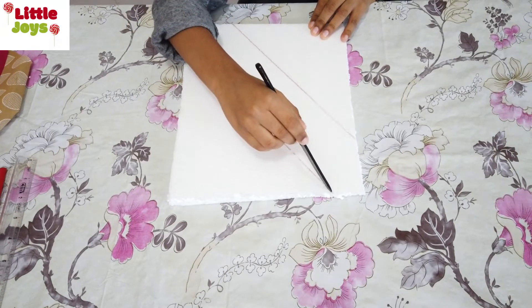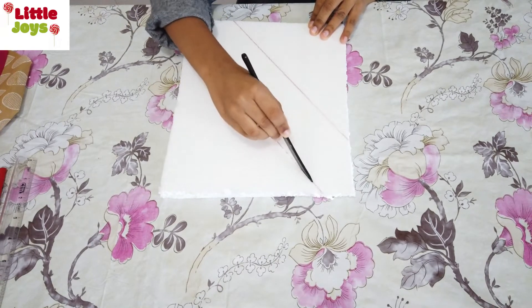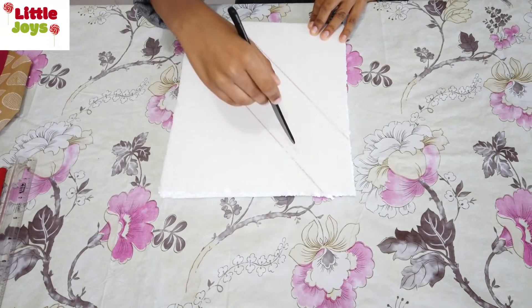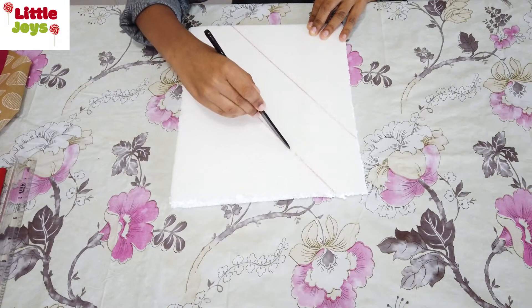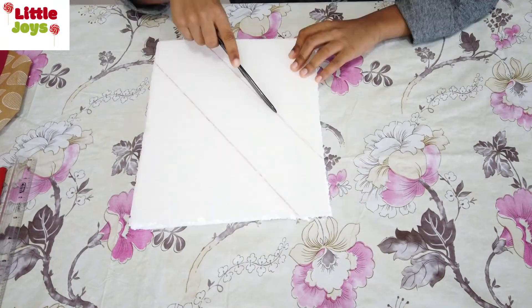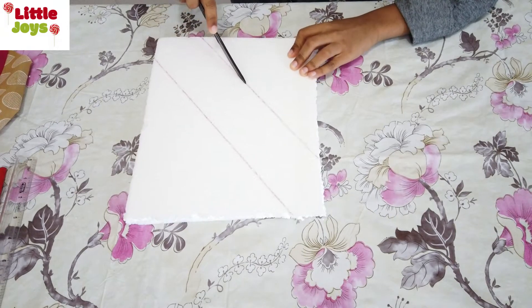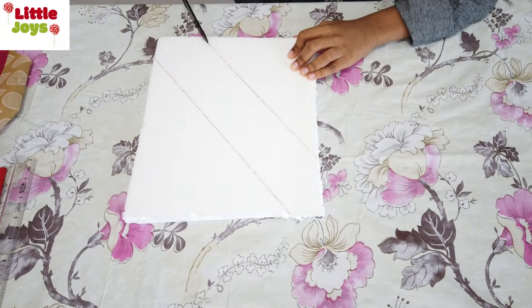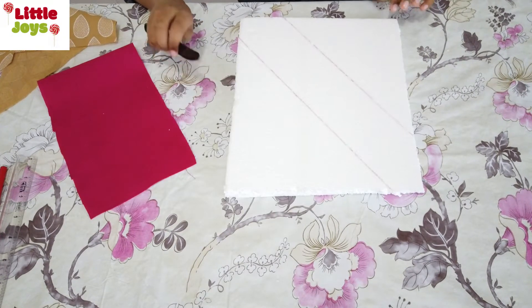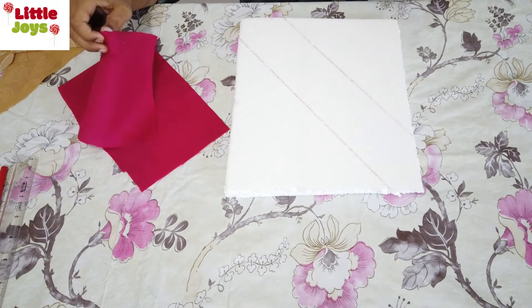The next step is to make a slit through the drawing to insert the fabric. Here I made two slits in the foam board. Don't go too deep — just enough to insert the fabric.